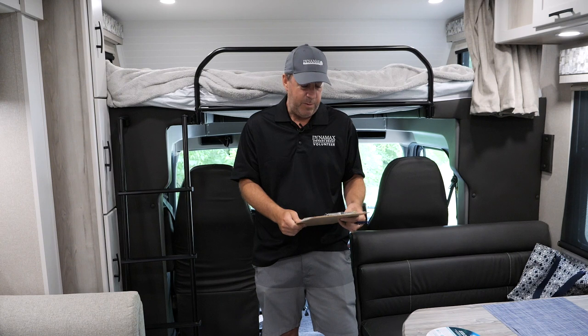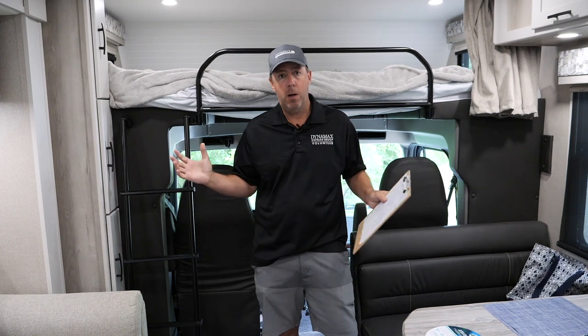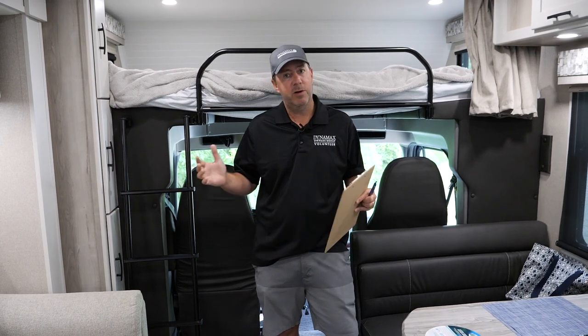I think it's a great thing for all of us in the industry to actually use the product that we build, and I'll start it off. We just got back from the rally and we've got seven nights under our belt, about a thousand miles, and this floor plan exceeded my expectations by leaps and bounds. So without further ado, let's get started.